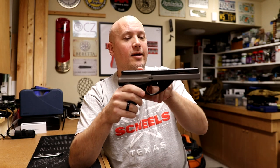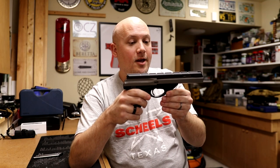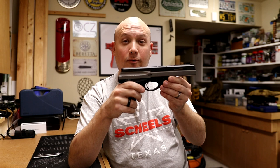Another thing about this gun I really like, especially because it is a target pistol, is this full length rail. I did not use any type of optics outside of the iron sights in this test, but obviously you have a lot of mounting options for a number of different optics. So if you're really going to be into competition shooting, that is something that I think is very attractive and a great feature for this gun.